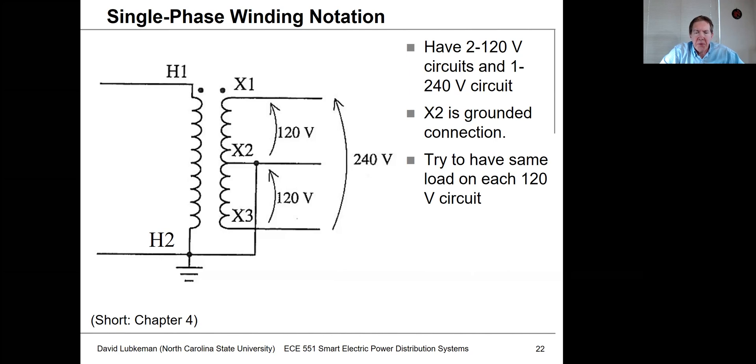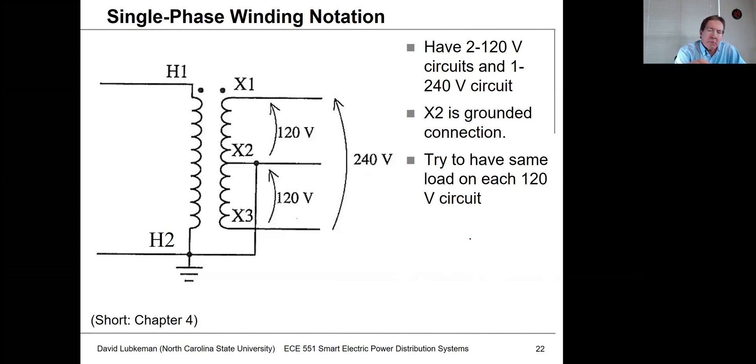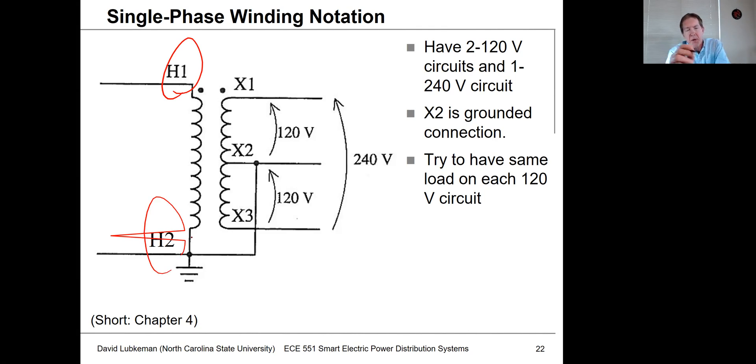Let's move on to some more detail on the connections. This shows another diagram of the single-phase transformer. I want to emphasize one more time how we have these labeled: on the high side you'll have the H1 and H2 connectors, and on the secondary side you'll have X1, X2, and X3. Between X1 and X3 we have 240 volts, corresponding to the phase connection on the high side.